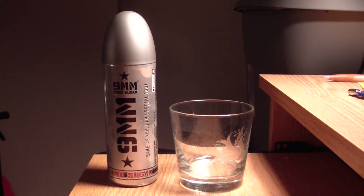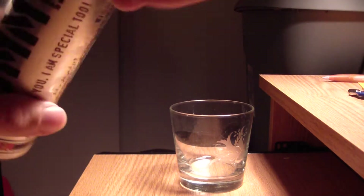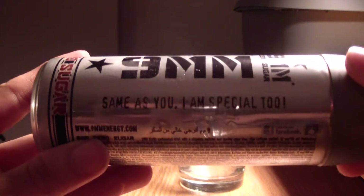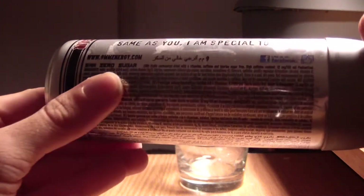Hey, welcome back YouTube. Today's video review is 9mm Zero Sugar, as they call it. It's the same — 'You Are Special' is a slogan on the can. Let's check it out.